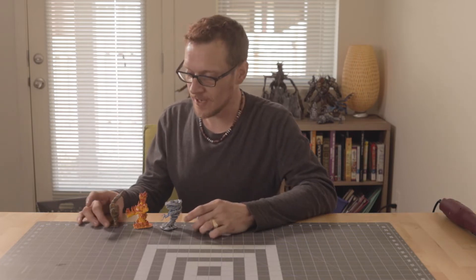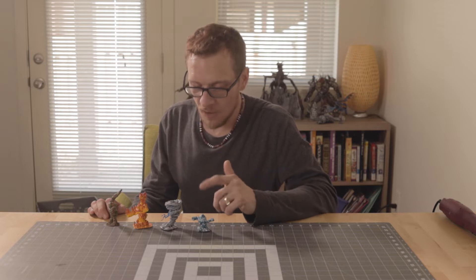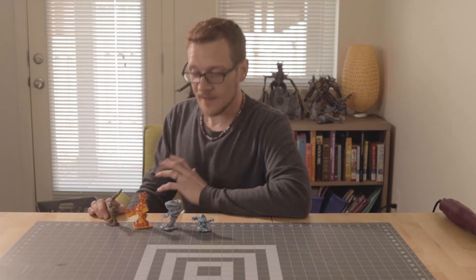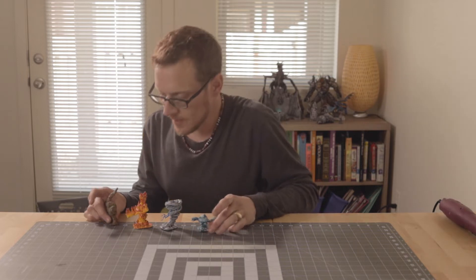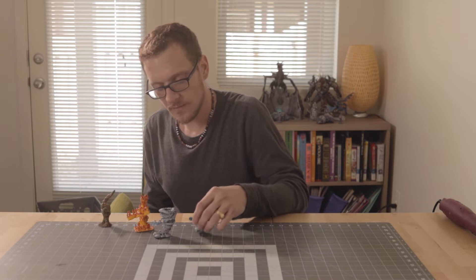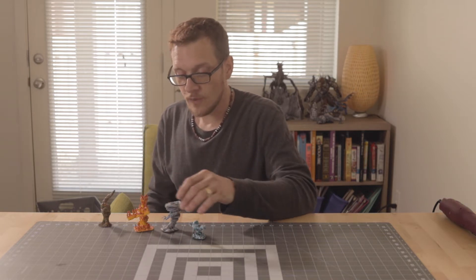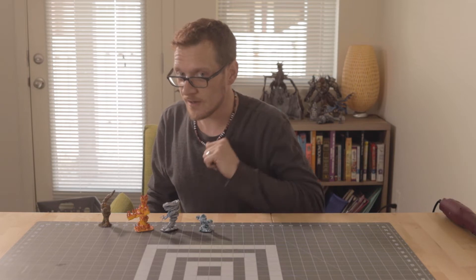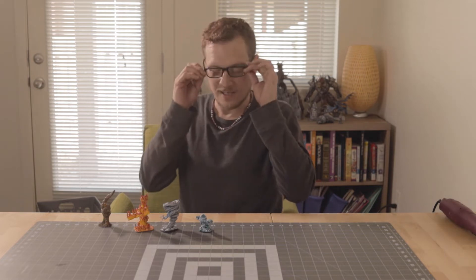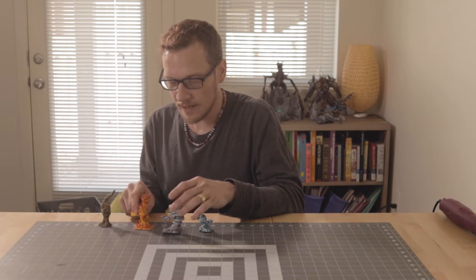Today we have a pretty fun build for you. I have got some miniatures here. These guys are all made out of plastic grocery bags that I've melted down. We've got an earth elemental, a fire elemental, an air elemental, and a water elemental. One of these is actually going to be given away at a future giveaway, and we have a giveaway today too. So I'm going to teach you today how to make them.